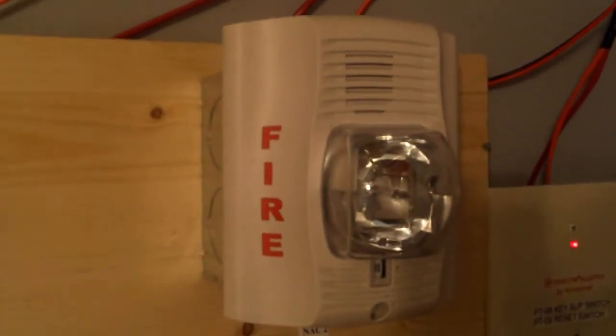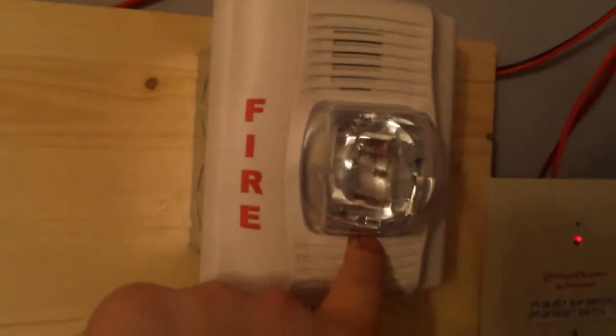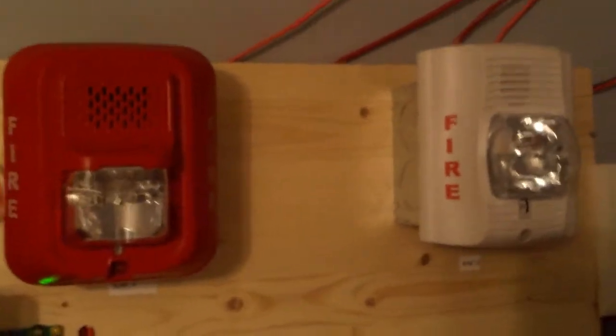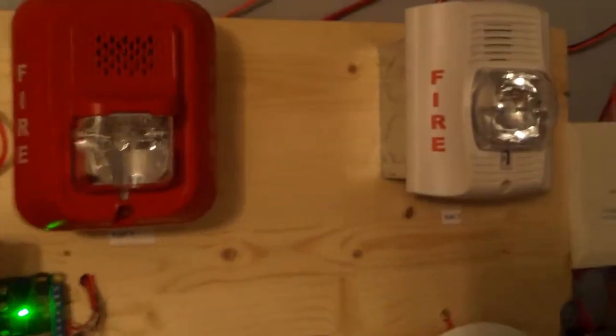The strobe is on 15 Candela. And then coming over here, NAC2 — he requested the System Sensor P2W. This is also on code 3 horn low volume. The reason I have both of these on low volume is because they are insanely loud together on high volume — I think that'd be a little bit too much.